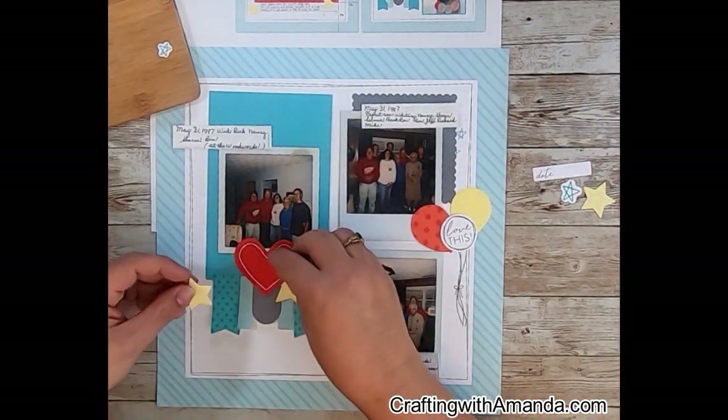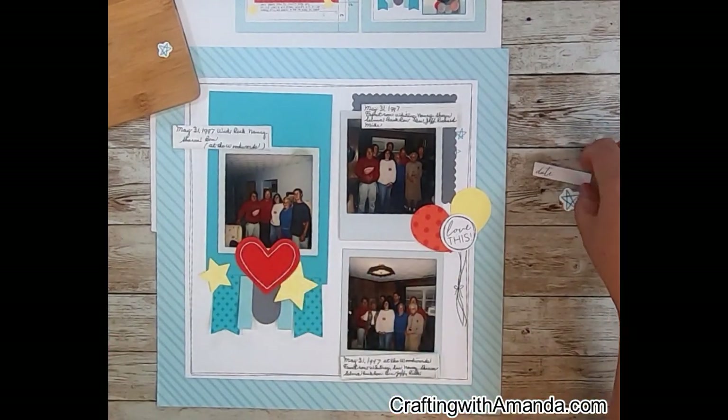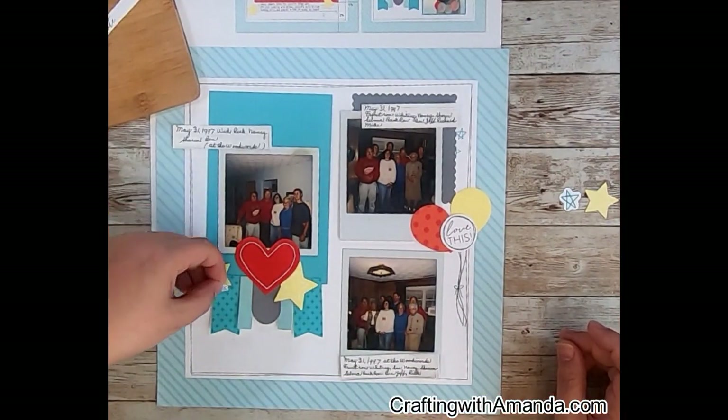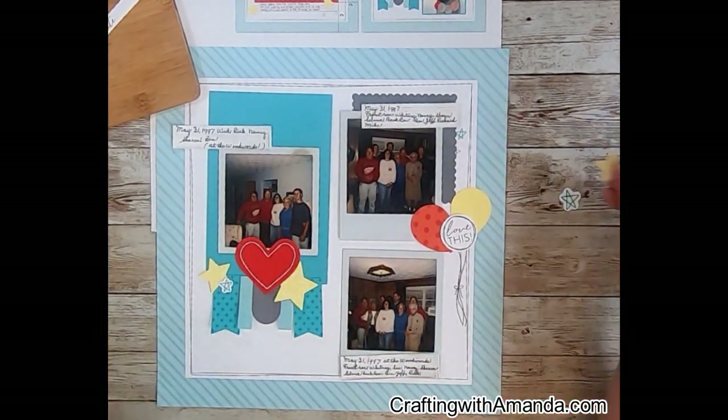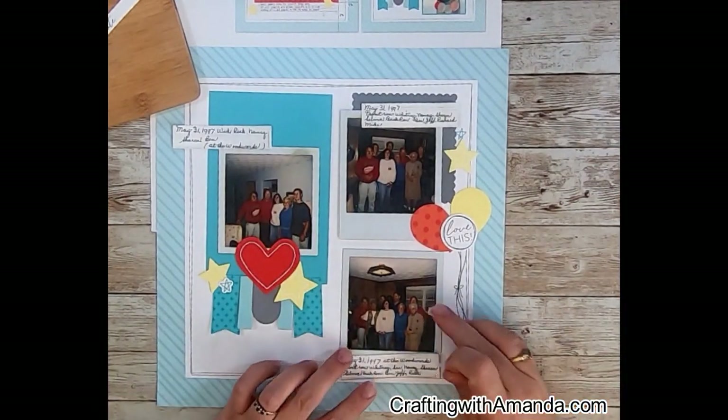I didn't think I was going to use the balloons originally — I was just going to cover up that side to have it be doodling. But balloons can be good for any celebration, and I love that I had the red in it. It gave me the balance between the heart and my brother's red Wings sweatshirt.